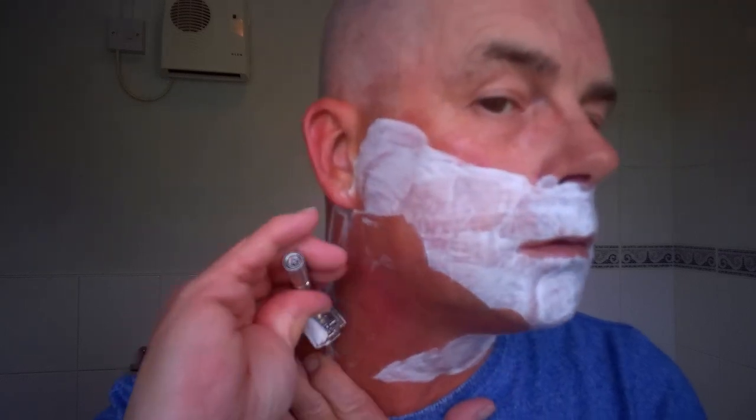So bear with me with it being my first video. I don't really like being on camera, to be honest with you. I don't even like having my photo taken. But I thought, what the hell, just do it. Third pass against the grain, setting three. That's the sound you want — none of you can hear that. I love this razor.